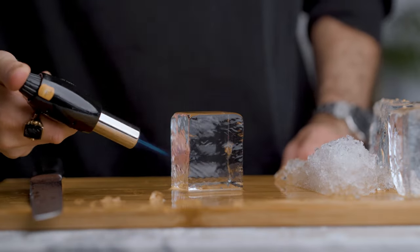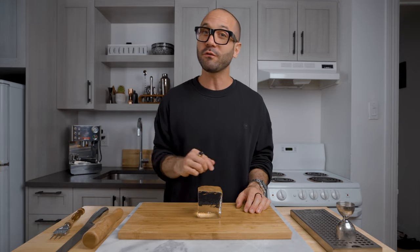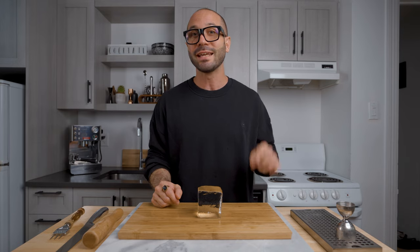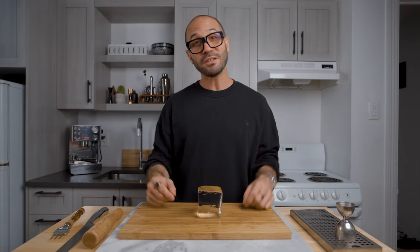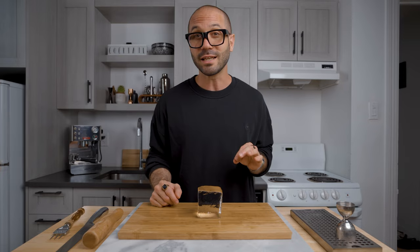That's how I get the best results for my clear ice at home. I hope you find it useful. Don't forget — if you want to know more about how to cut your ice or how to do the directional freezing method, I'll link all my previous videos on that in the show notes. Thank you very much for watching. Don't forget to subscribe to the channel, hit the like and the bell if you want to be notified when we post a new cocktail video. Have a great day and see you very soon!